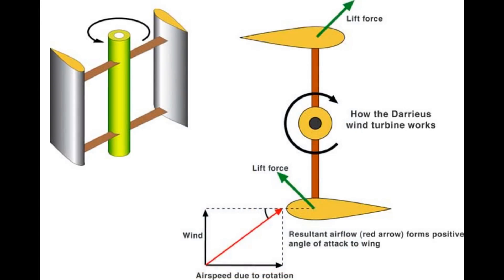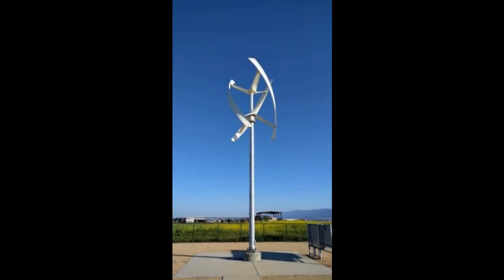There are other types of Darrieus turbines where the blades can be set to independently rotate along their own axis — that's called a cyclo turbine. Or you'll find them with a helical twist in them, like this one here at Hartnell College.